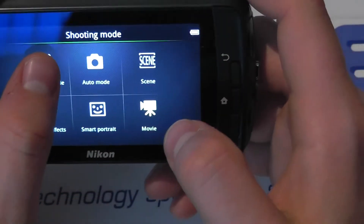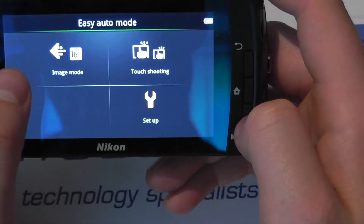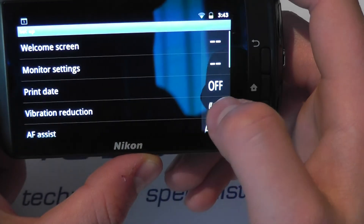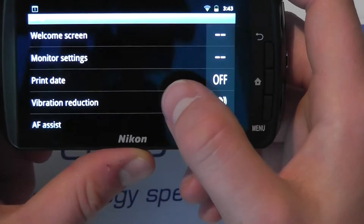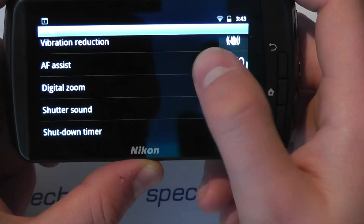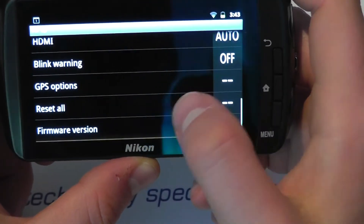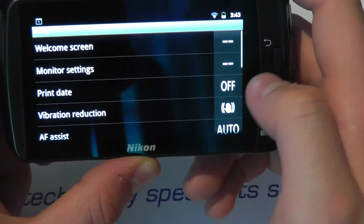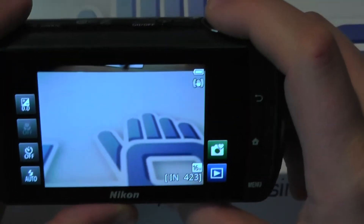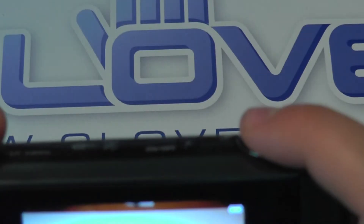Let's go back to the camera. You've got more options by pressing the menu button, and Setup takes you into settings including print date, vibration reduction, autofocus, digital zoom, shutter, HDMI, GPS. There's some options there — some would say somewhat limited. And then you can just take your pictures like so. Close up here with the flash on, so they're not going to be great results necessarily, but it's fairly quick and responsive.